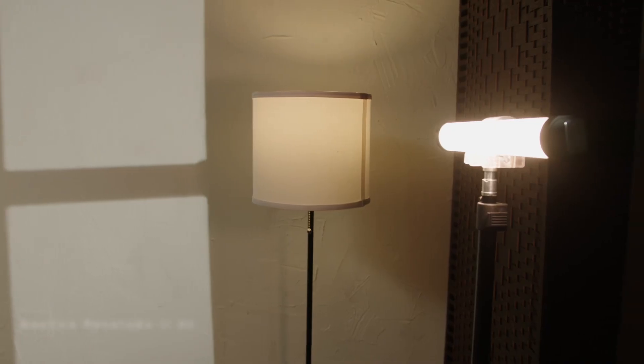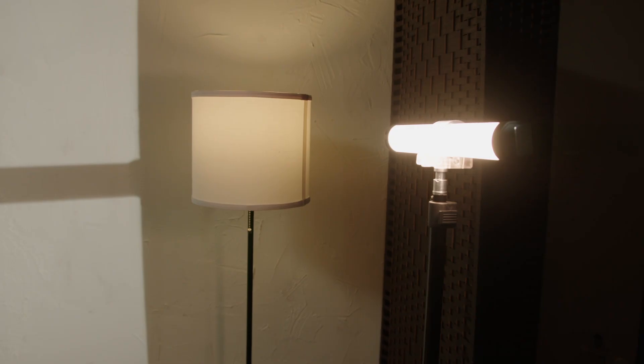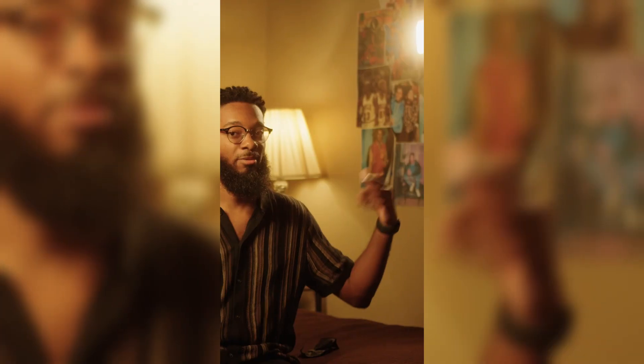Then we have a Pavo tube, which is acting as my backlight, getting motivated from my practical. If you saw the previous video we've done on the page, we talked about motivating our practical lights — that's what our Pavo tube is doing here.